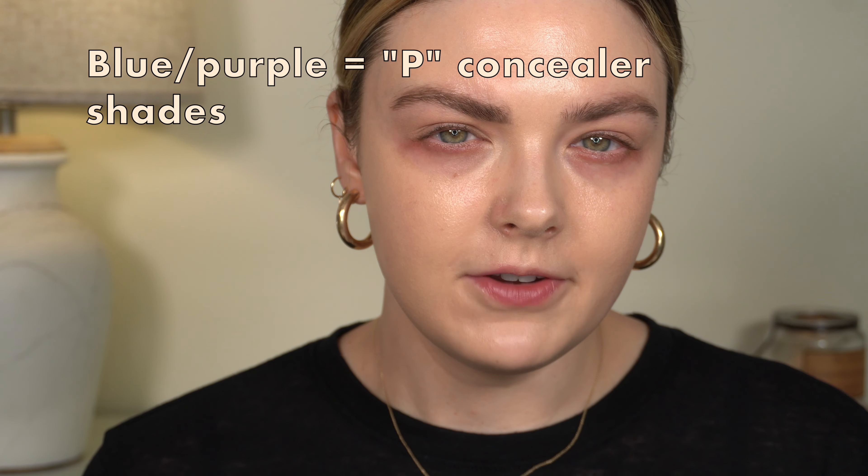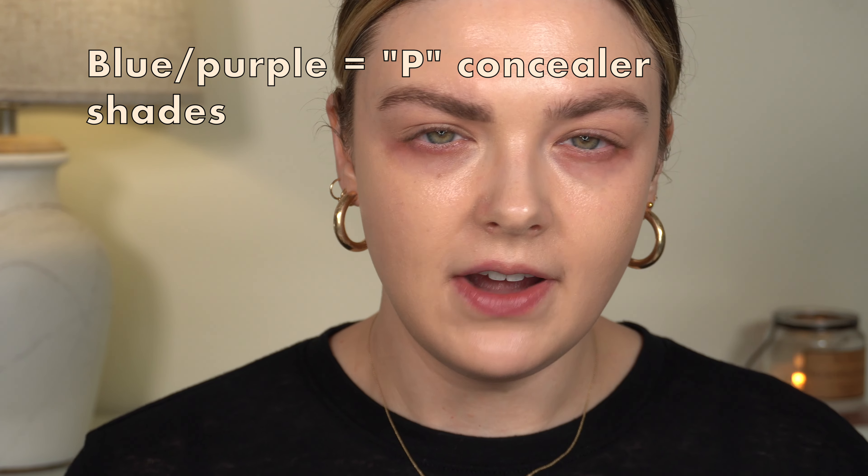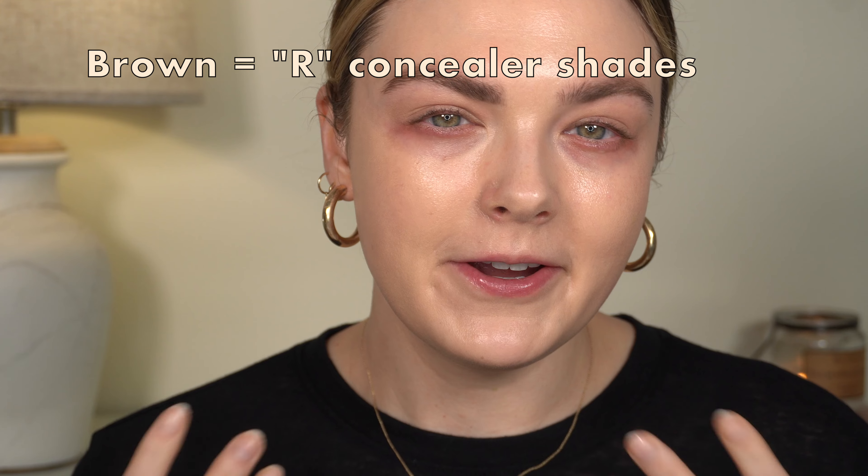I watched Natasha's instructional video on her YouTube channel and website. She says that if you just want to buy the concealer and not the corrector, and your circles are blue-purple, you should buy a concealer shade with a P in front of it — for peach. If you have brown dark circles, she recommends an R shade — red rosy undertones. If you're buying the corrector too, then you can buy whatever shade concealer you want because you've got the color corrector underneath.